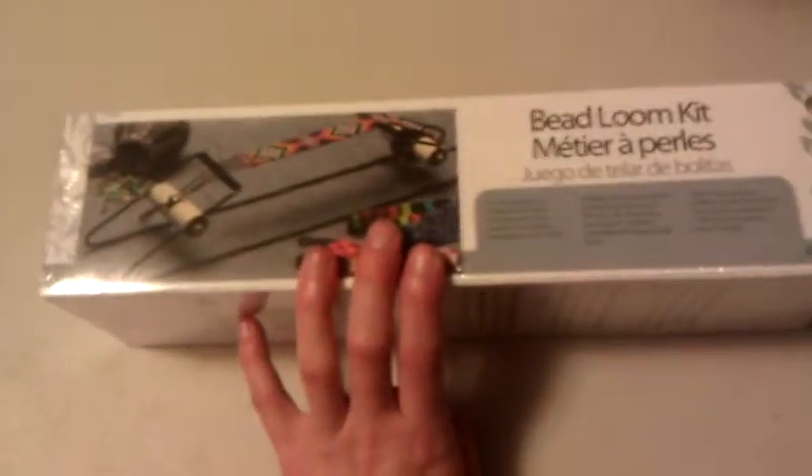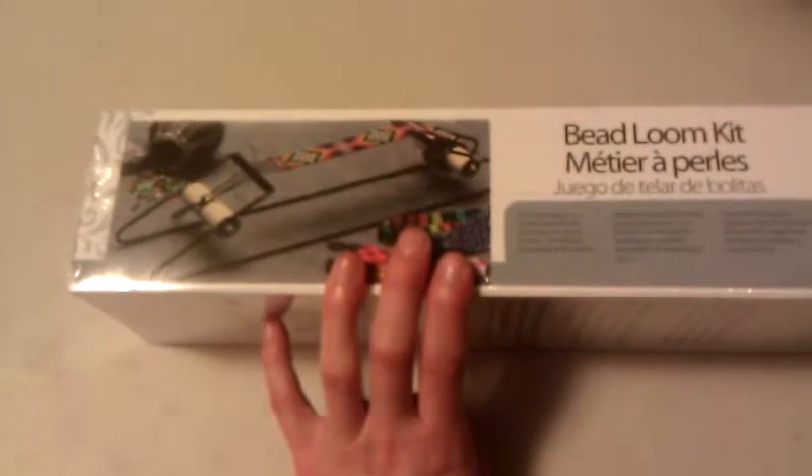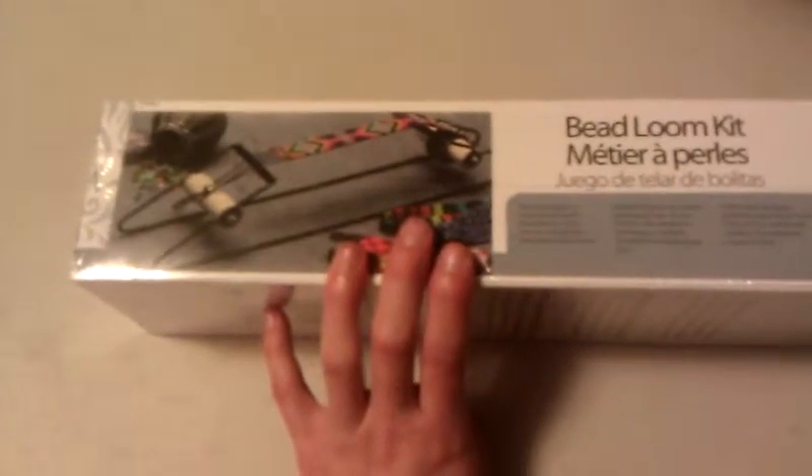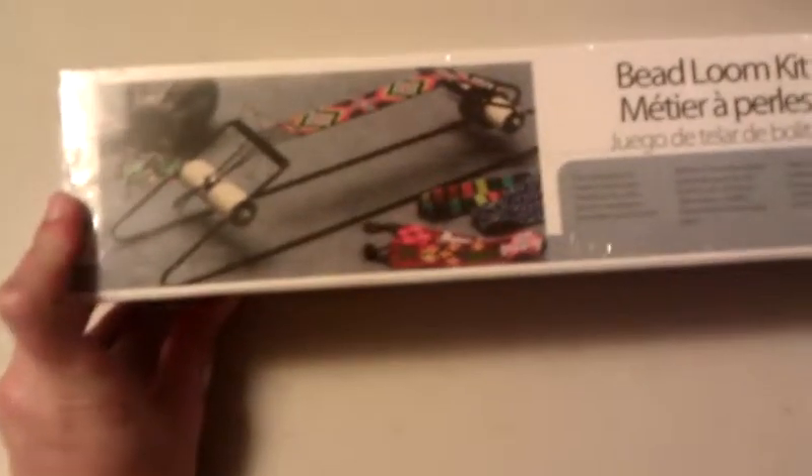I'm really excited today because I just got a bead loom, and I cannot believe I found this at Walmart for $6. That is awesome. I was looking online and they're like anywhere from $15 to $20 with shipping and everything. I was actually shocked. I didn't even see it until I was looking at the bead containers — it was shoved on the very bottom shelf in the back. I'm like, holy crap, bead loom! So I bought it for $6 and we'll see how it works. It looks like it's going to be pretty sturdy, but we'll see.